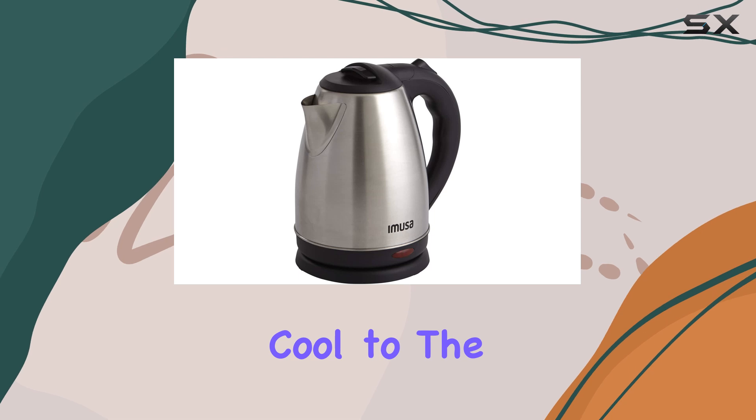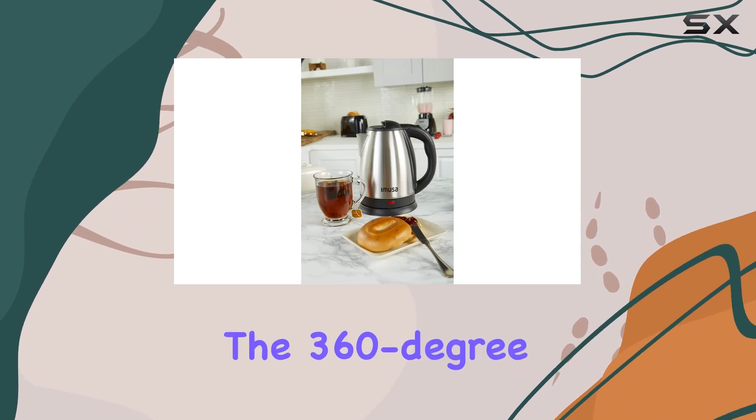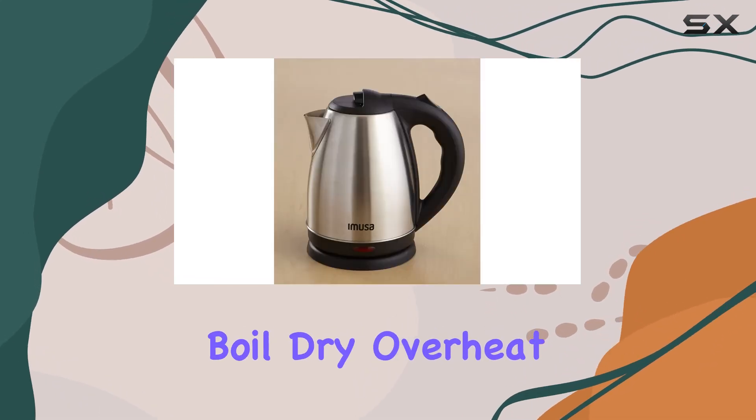The wide handle remains cool to the touch, ensuring safe handling even when the kettle is filled with piping hot water. Plus, the 360-degree rotation feature adds convenience, allowing for easy placement and pouring from any angle.